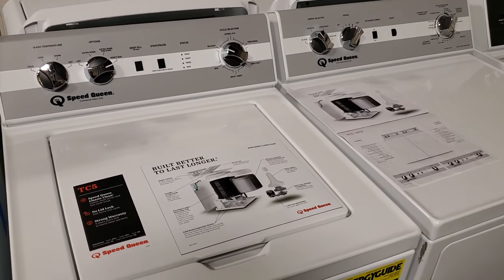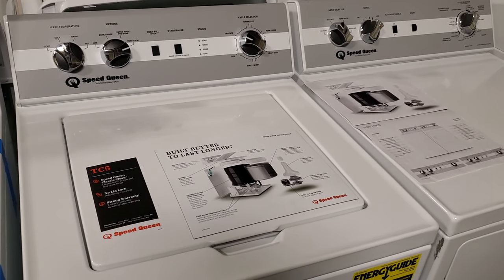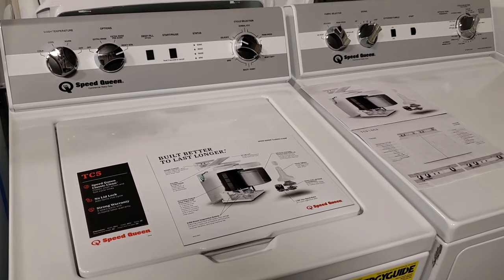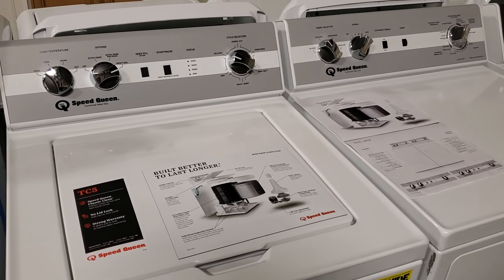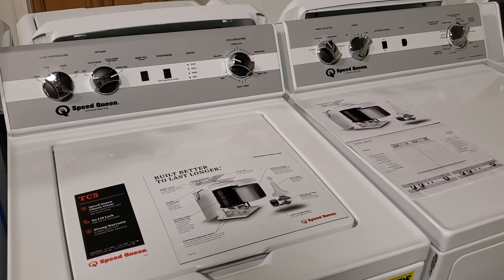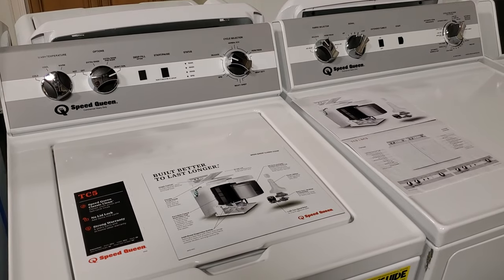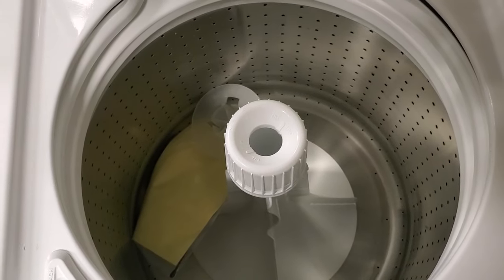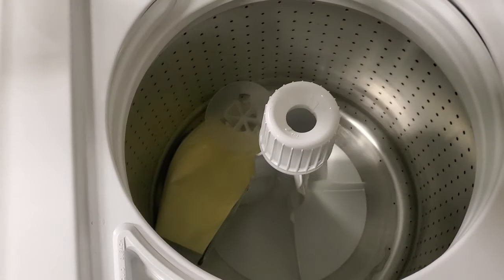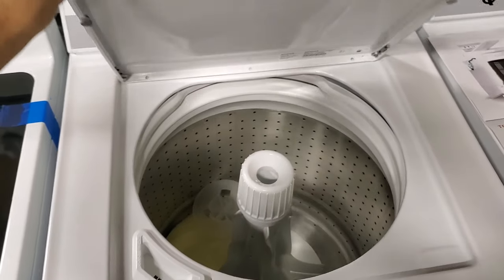They want to give what the people want, but they also do want to provide a unit that can last for 25 years. So your Speed Queen, if you go get one today, it will have electronic components, and that's okay. If you didn't do all your laundry in one shot and did little loads throughout the week, then you would be okay with the capacity. It really is the king-size comforter issue — that's the biggest thing, and they're working on it.